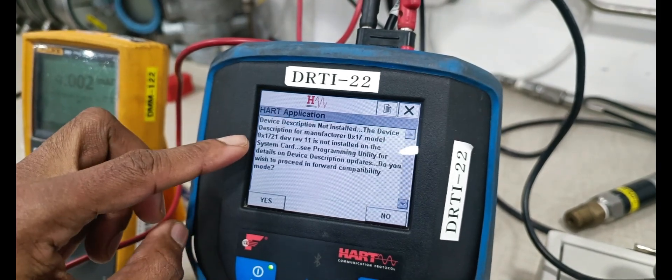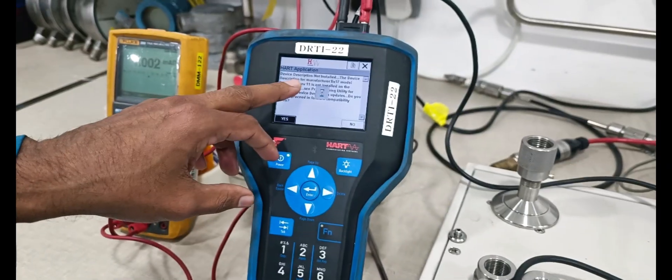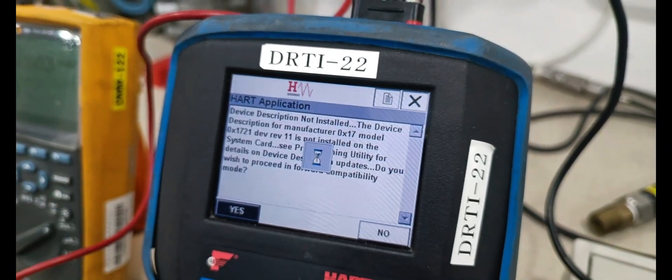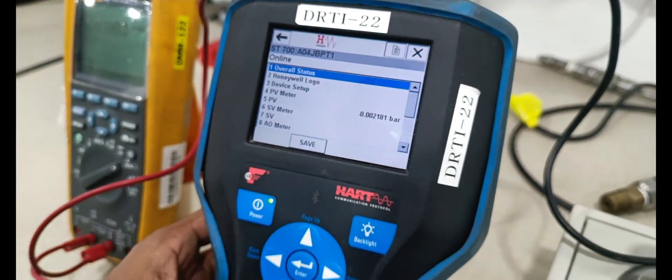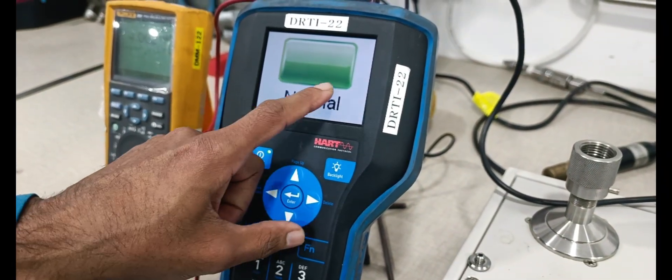Next, offline to online — yes. There is a DD file missing, that is why it is showing a warning message. We are getting the overview. This is the online area. Overview shows overall status — this is normal condition.